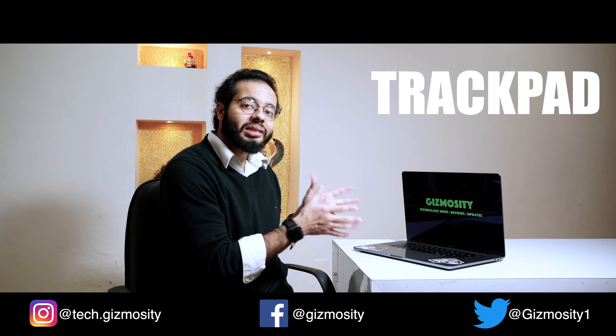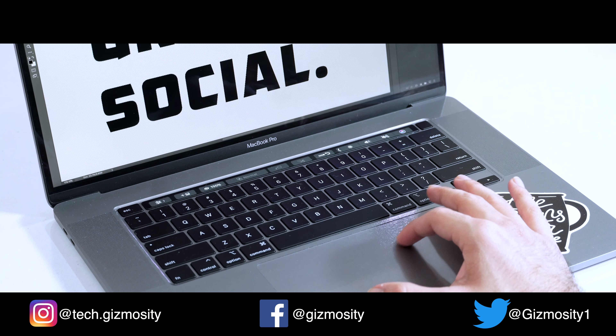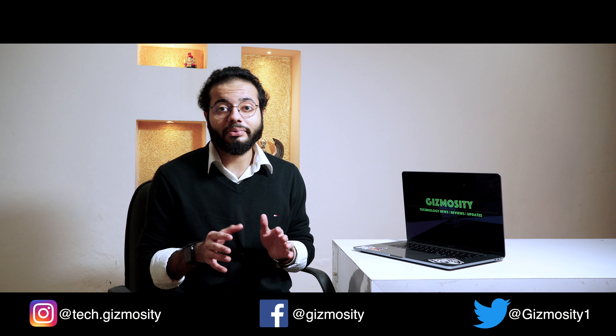The large trackpad was actually introduced a while back by Apple, first on the MacBook Pro 15.6 inch a couple of years ago, and it has been the best in the industry. It's really good at tracking, very smooth — smooth enough that you can actually use it for casual editing and designing. It's so big that you get room to move freely on the screen without having to constantly lift and reposition. Then what was really astonishing on the laptop were the speakers.